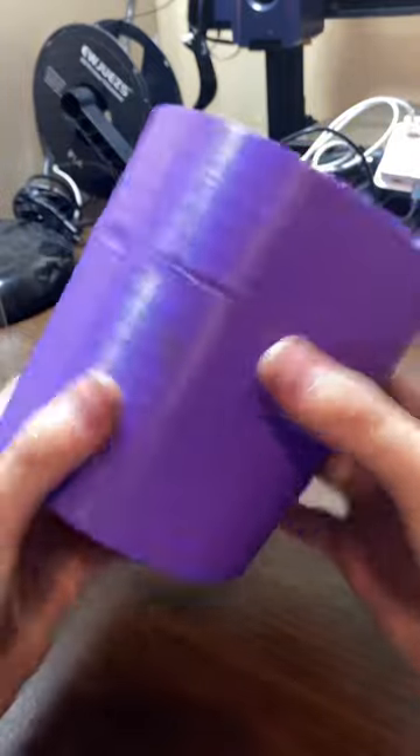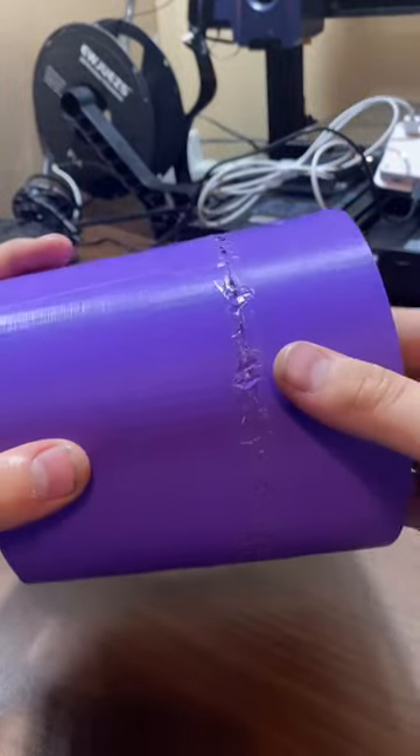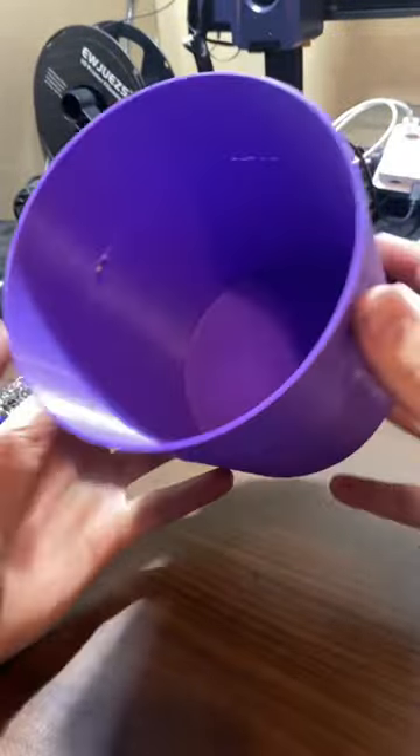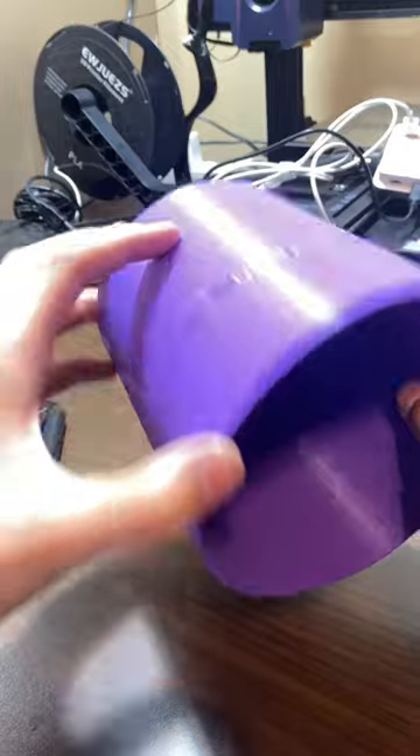It looks pretty good. It's a little rough on the edges, but it worked. Now I have a full 3D printed bucket — the inside's okay and overall it came out pretty good.